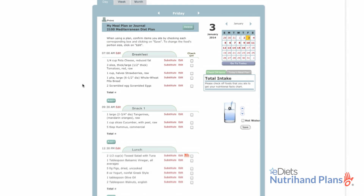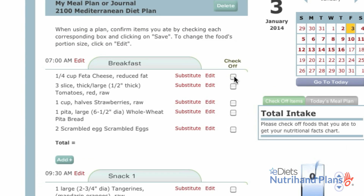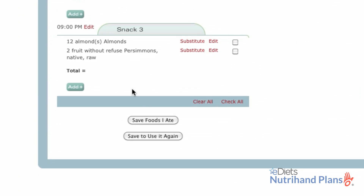For today's breakfast, it was suggested that I have a pita with feta and tomatoes, strawberries and scrambled eggs. I have finished up my breakfast and I'll check off what I've eaten.